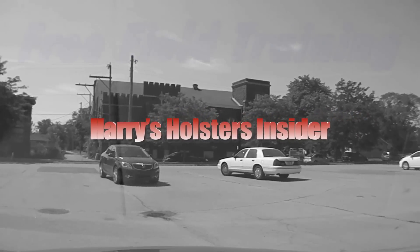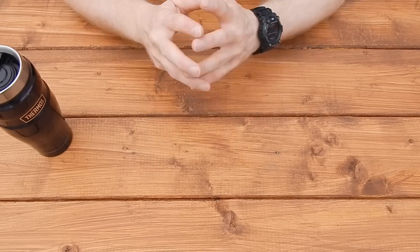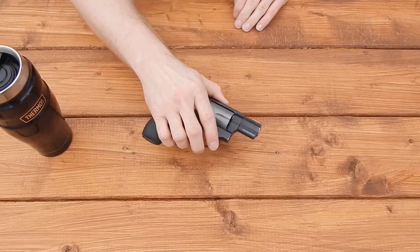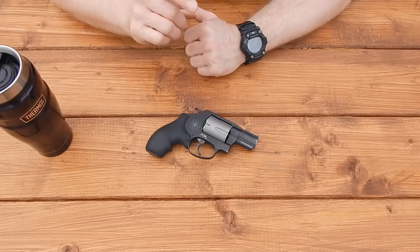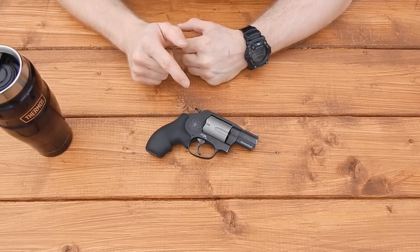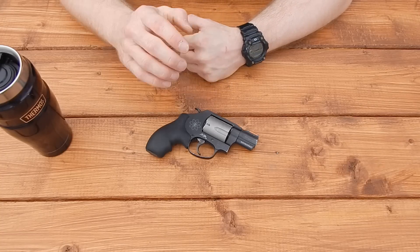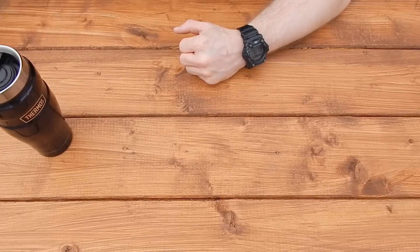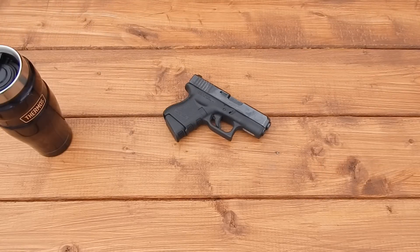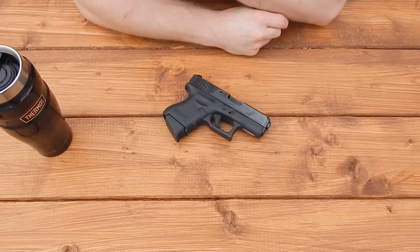Harry asked me to look at the website and asked if there was any pistol I'd like a holster for. I told him I've been looking forever for a kydex inside-the-waistband holster for my Smith 360 PD. He said they're actually looking into doing new revolver holsters, but for now asked if there was anything off his list I could use a holster for. I looked at his list and said I don't have very many holsters for my Glock 27 anymore.